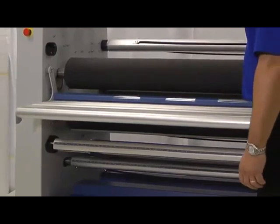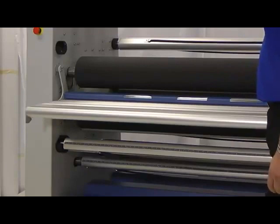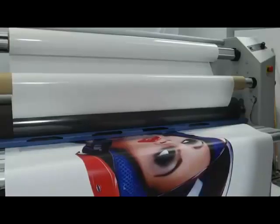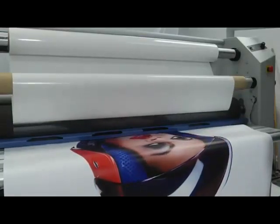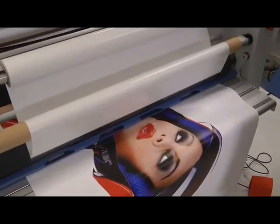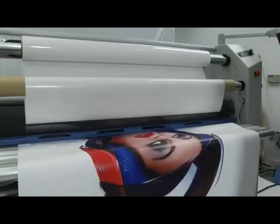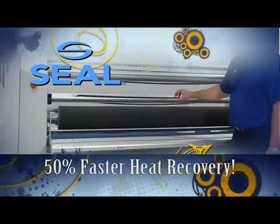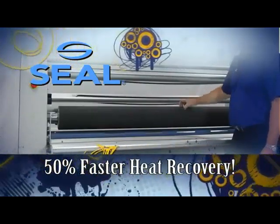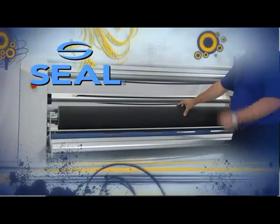What does that mean? It means that the super thermal control — the heat that's used in this particular roller — will heat up faster than most other laminators and will distribute evenly across the entire piece, meaning you're going to get consistent results when you're doing hot applications. It's even going to recover heat faster. Because of the specialized material we're using on this roller, the recovery is 50% or more faster than any other laminator in the market, and that's important when you're in a high production environment.